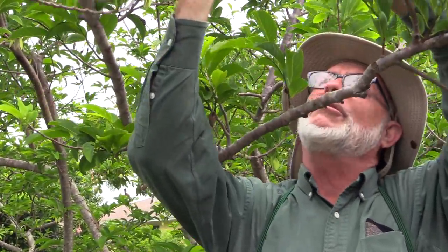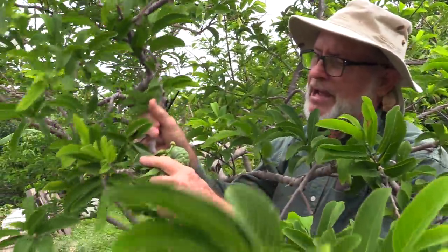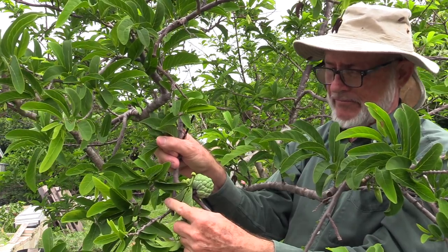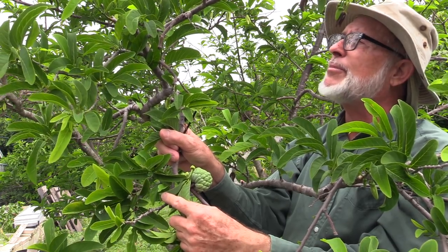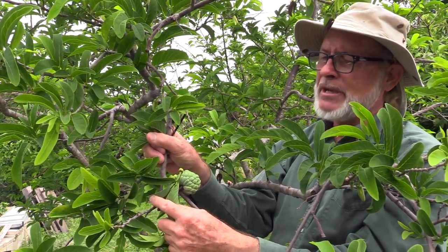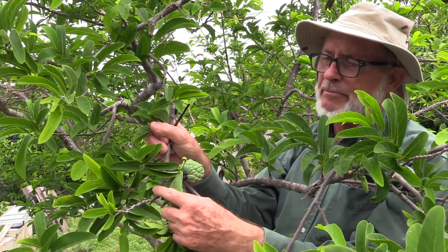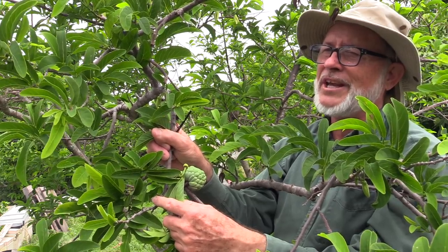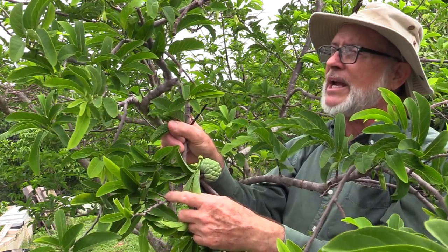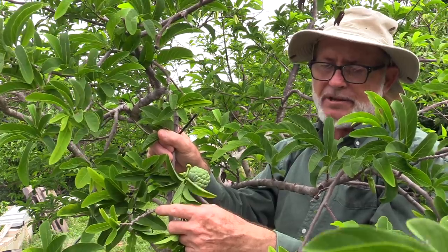We do have fruit here — a very young fruit and fruit well along in formation. We have not been hand-pollinating this tree because there are plenty of beetles present. The beetles are only a couple of millimeters long, and the main type is called Nitidulid. You can look that up online and find plenty of good information about Anona pollination by Nitidulid beetles.